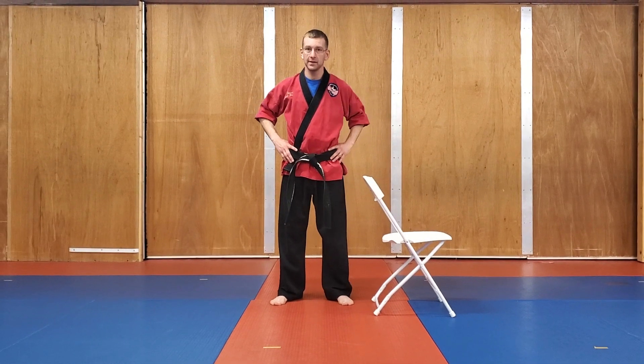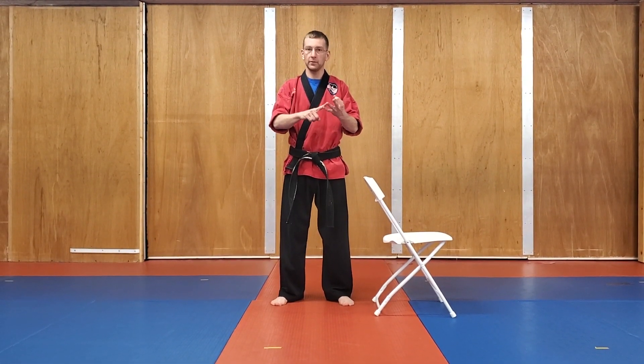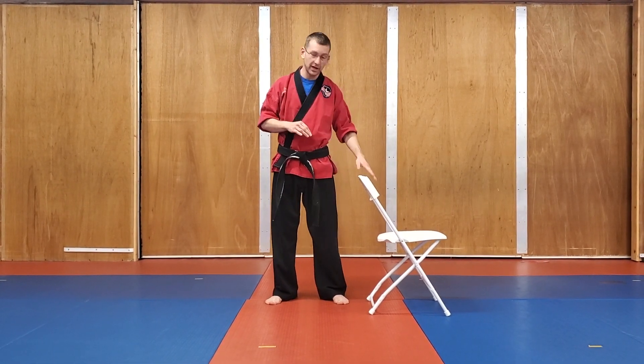Now you don't have to run through all 17 kicks, but out of the three components — the chamber, the target, and the part of the foot — we can really emphasize the chamber to really improve balance and flexibility. So if you have a chair or even a heavy bag, just something to help keep your balance, great. But first, I'm going to show you the three chambers we're going to go through.